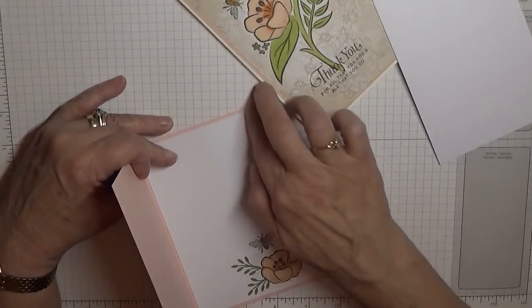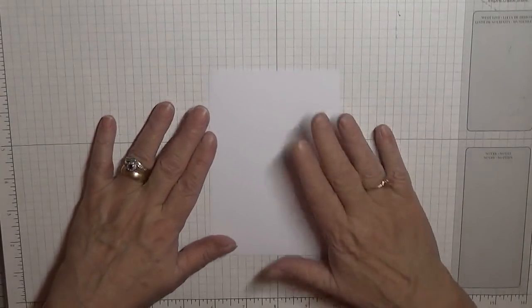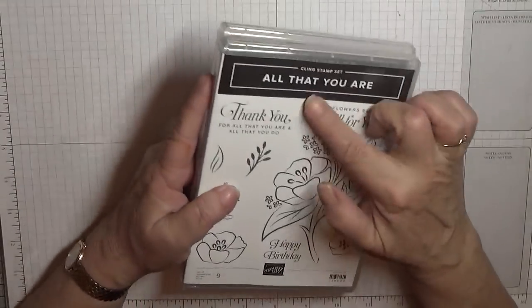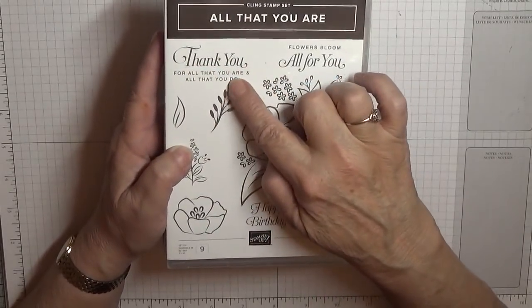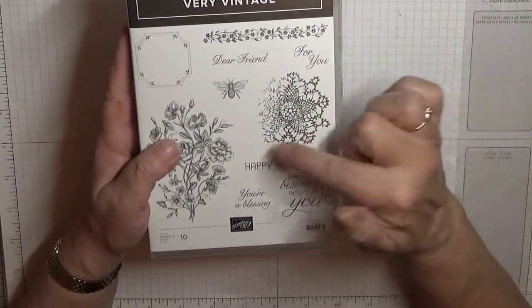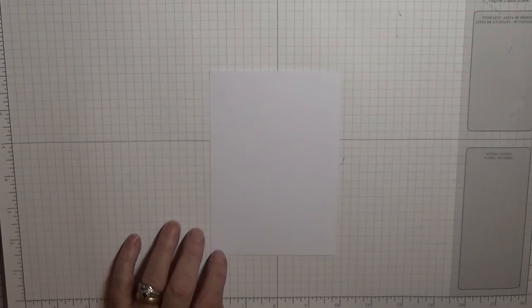To get started we'll need our white card stock. The stamp sets we're going to use are 'All That You Are' — we're using this big image and the 'Thank You for All That You Are' sentiment — and 'Very Vintage', where we're going to use this background stamp and the bee. You'll also need a scrap of paper.